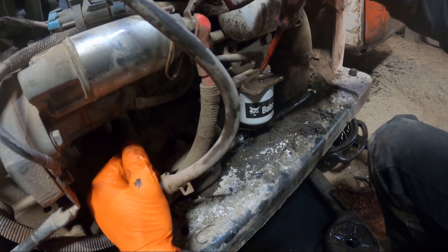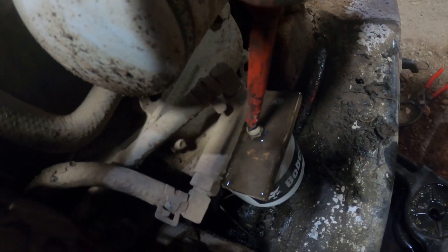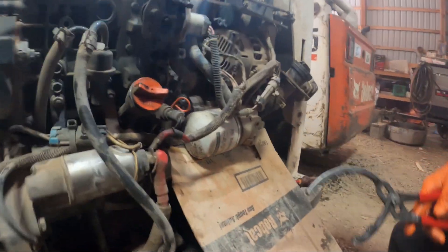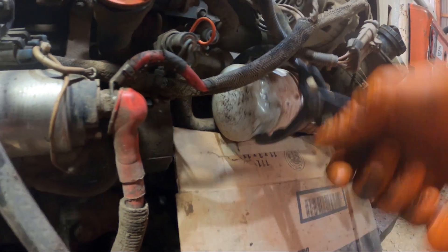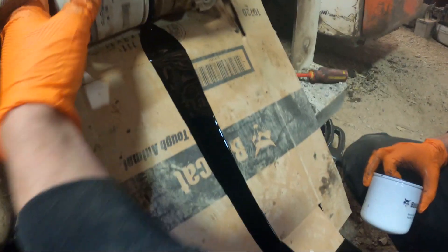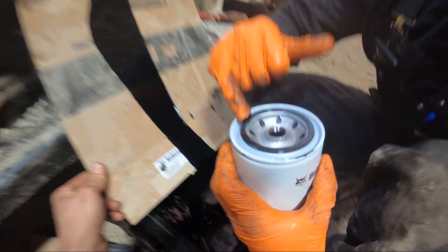Now that we've got fuel coming out, keep pumping a little bit to make sure all the air gets out of that filter. Next is the oil filter — I like to get a piece of cardboard and use it as a guide into the drain pan so we don't make a mess on the customer's machine. Always make sure the o-ring comes off with the old filter because you don't want to double o-ring it. Then just put a little oil on the new o-ring.